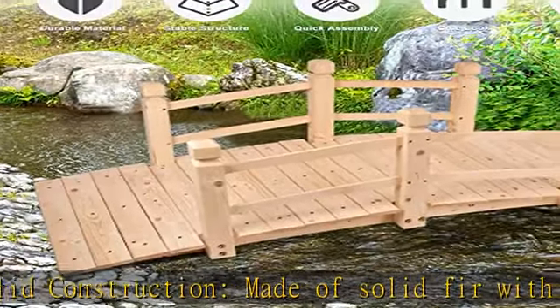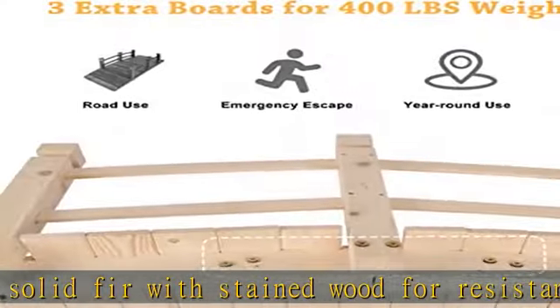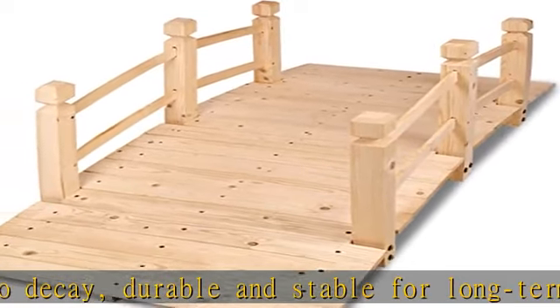Natural wood material is environmentally friendly and wouldn't cause harm to people. Half the assembly time compared to other arch bridges — the Sunvivi Outdoor Garden Bridge is super easy to assemble, with only half the screws needing to be installed.